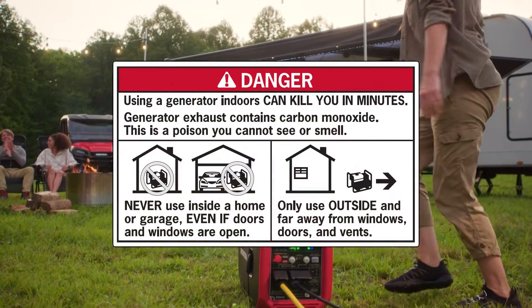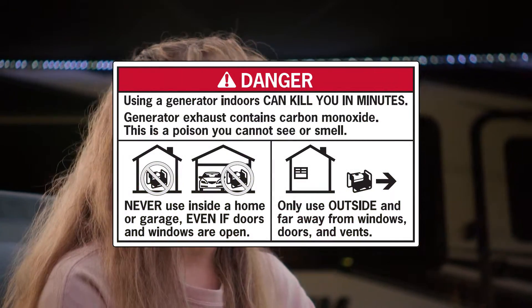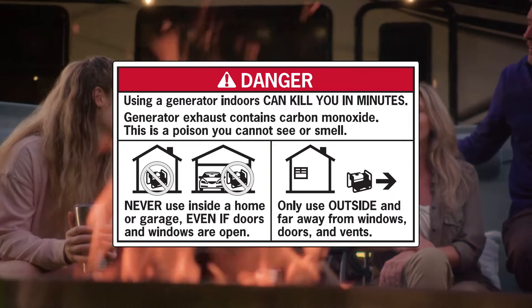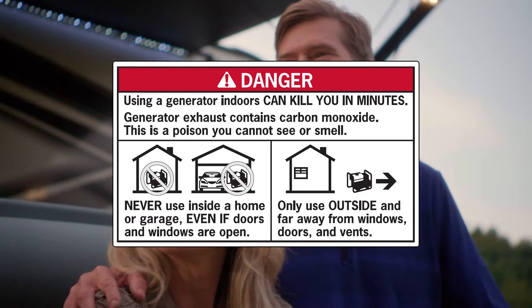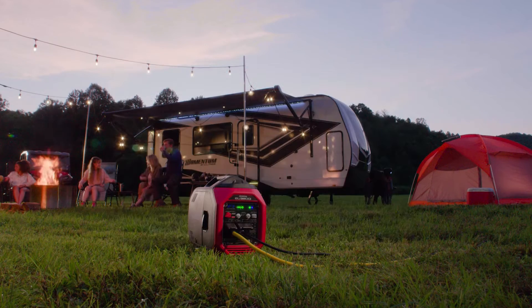Generator exhaust contains carbon monoxide, which is a poison you can't see or smell. Never use a generator in an enclosure or inside a home or garage, even if the doors and windows are open. Only use it outside, far away from windows, doors, and vents.